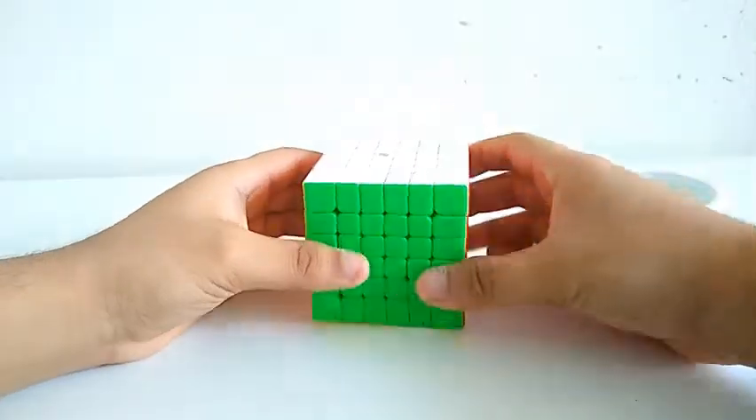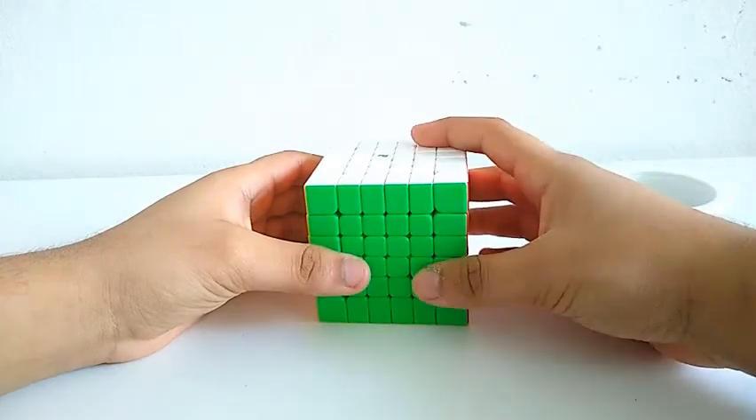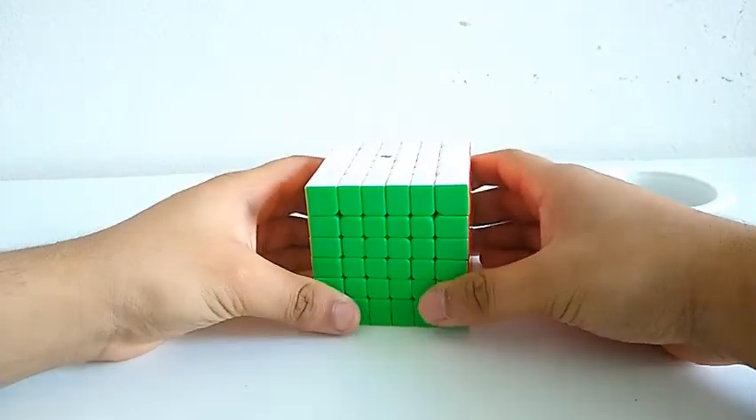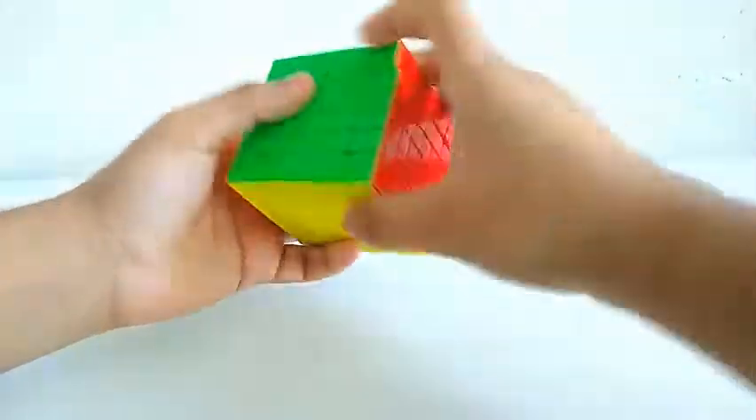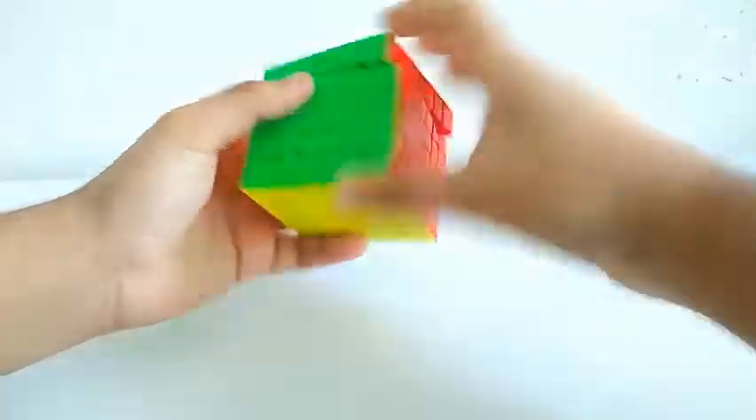Getting onto the turning — the turning is like the best turning I've ever tried on a 6x6, better than the Shadow and the AoShi GTS. The turning is really crispy, it's really smooth and ready, but it's also really bubbly at the same time.